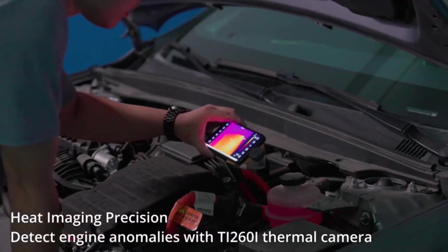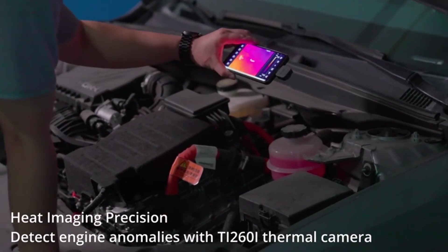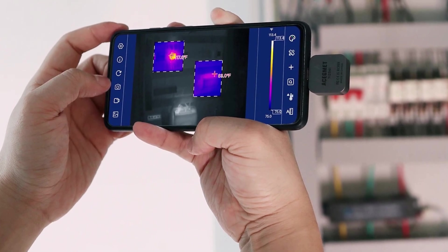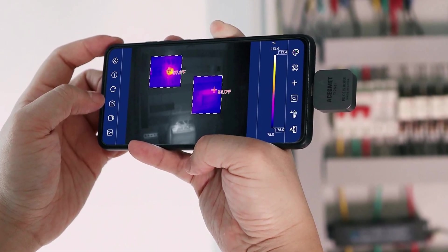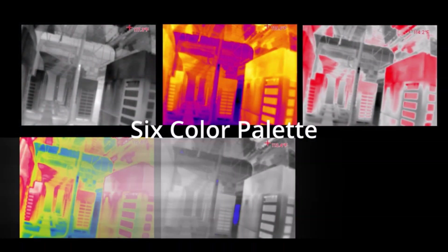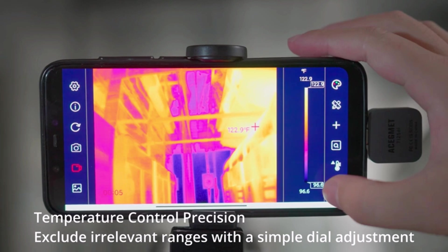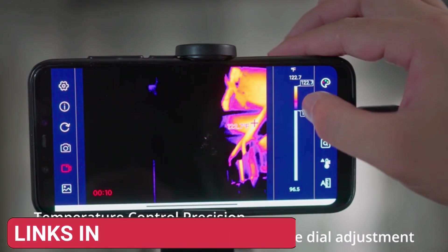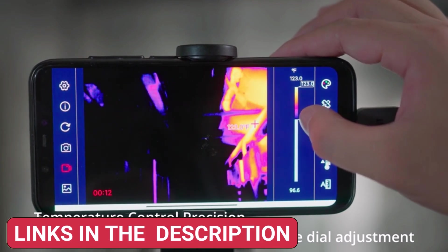This compact and embedded style module is lightweight and portable, making it convenient for technicians and DIY enthusiasts. It connects effortlessly to compatible devices, providing real-time thermal analysis without needing an external power source. Whether you're diagnosing electronic boards, checking heating systems, or troubleshooting devices, this thermal camera module offers professional-grade accuracy.